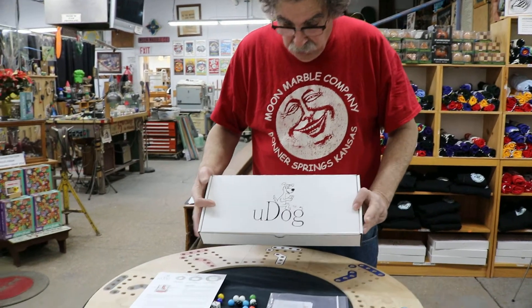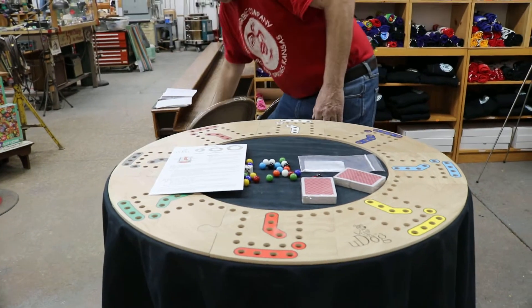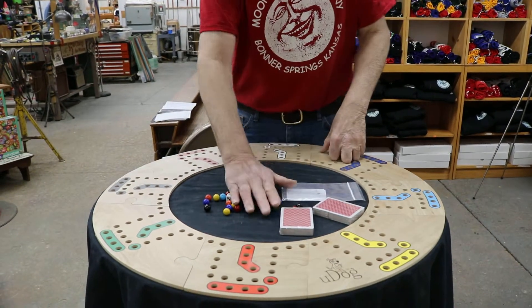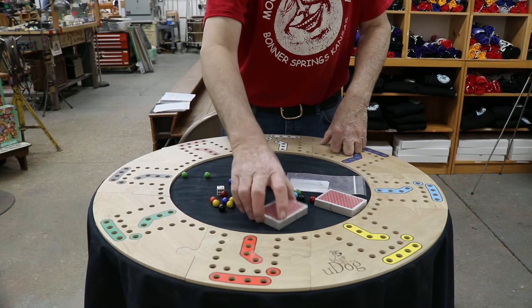Anyway, it all fits into this box. It comes with a nice instruction card on how to play the game, and it comes with all your different marbles and a die or cards.